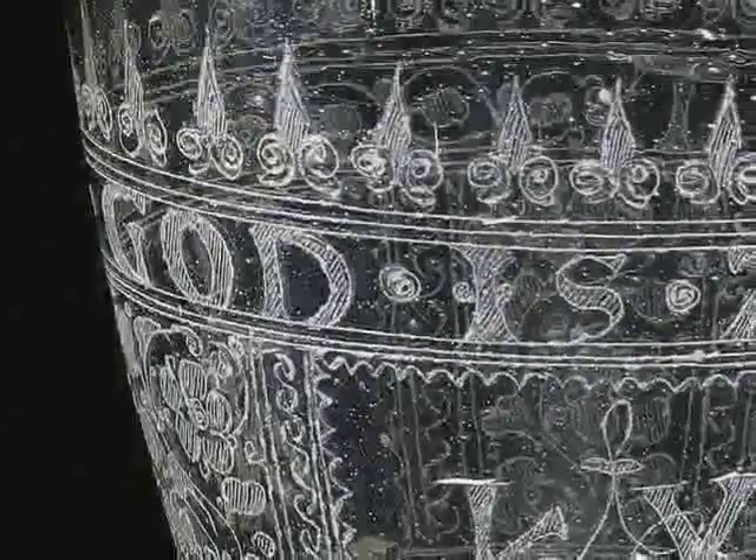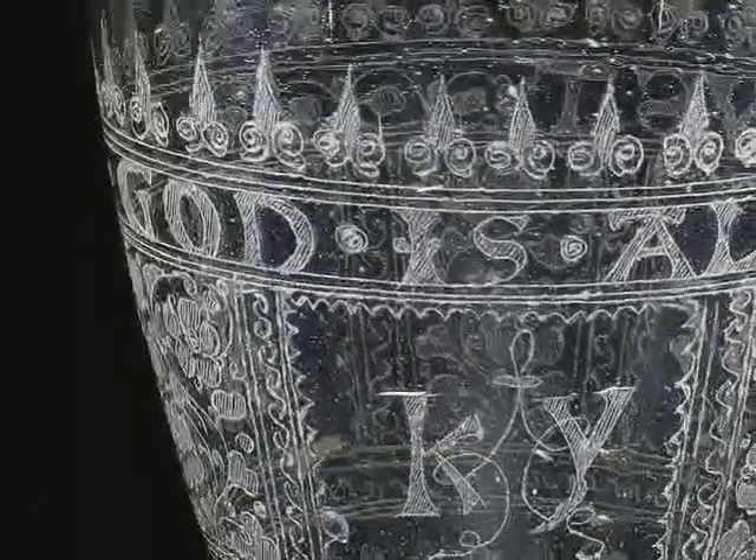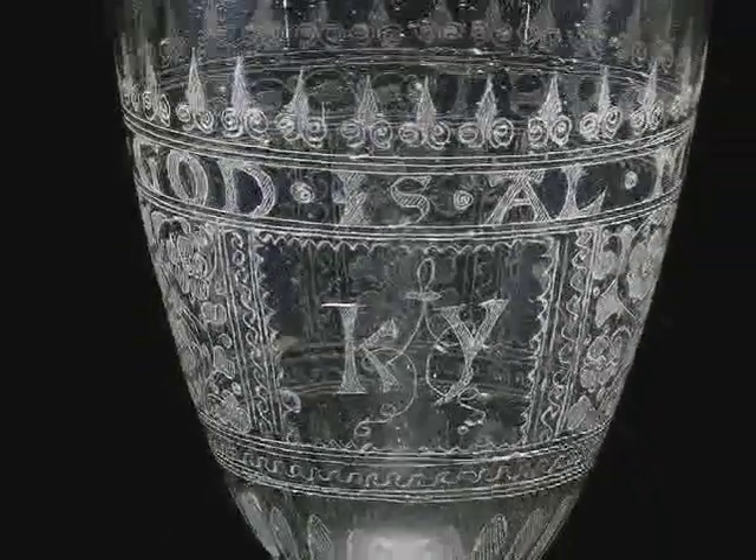The decoration you see on the bowl or cup of the vessel was made by scratching at the glass with a sharp stone, probably a diamond, but possibly the edge of a piece of quartz.